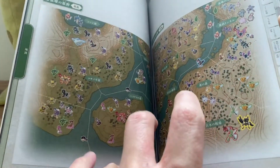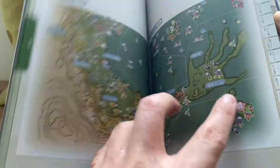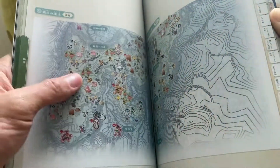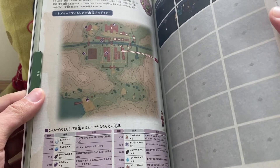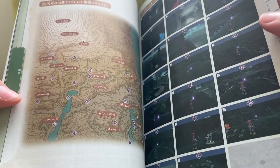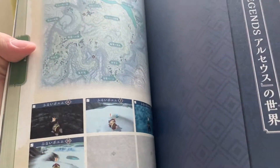Then we go into more specific area-by-area maps with the Pokemon in them — the Obsidian Fieldlands, Crimson Mirelands, and Cobalt Coastlands. These maps are something you don't really see in English guides, but because Pokemon Legends Arceus is such a different game, this guide should be very different from the others. We've also got a map showing where to find all the Wisps, all the Unown locations, and where all the treasure that Ursaluna can dig up is located.